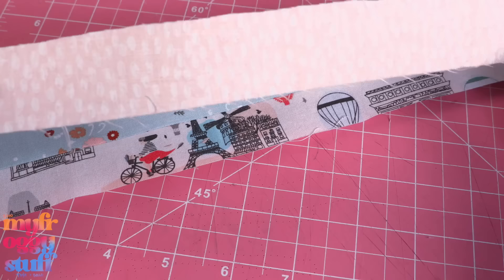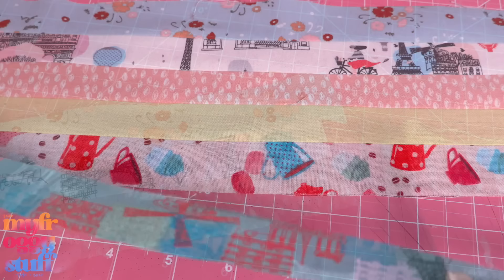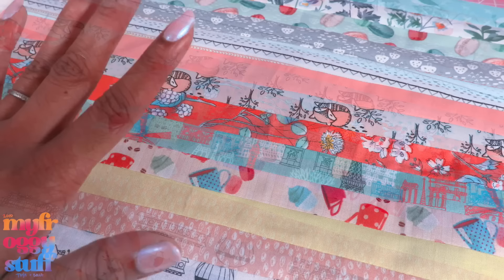Take the next strip of fabric, line it up good side to good side with the previous strip, and sew across the edge. Trim off the excess pieces, then continue adding the strips. If they're too short, just sew two together to extend them, until we get a large piece of fabric made out of smaller pieces of fabric.